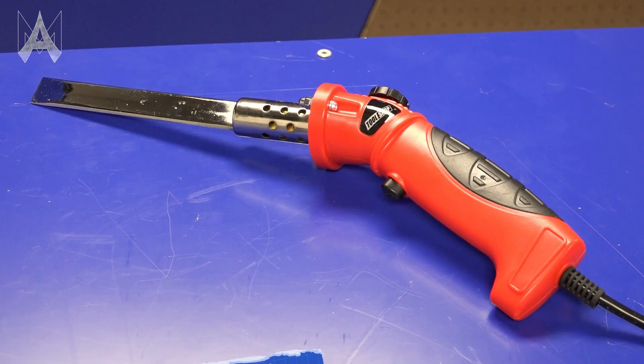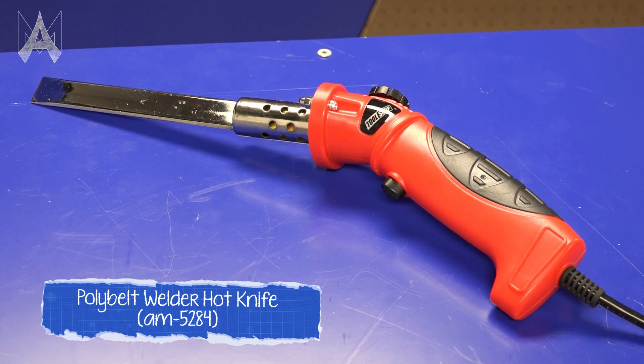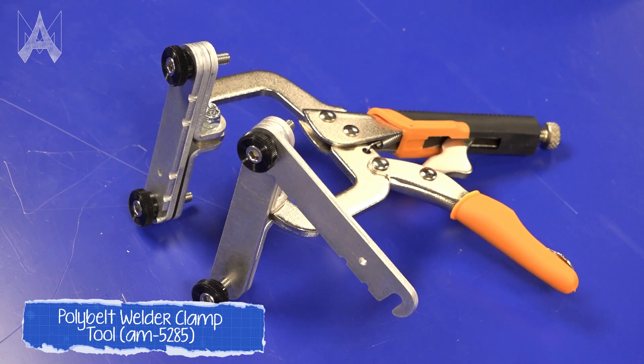Based on experience welding Polybelt, we decided to try to eliminate a lot of the frustration with making Polybelt loops. Some of these new tools, such as our hot knife, provide a large flat surface area allowing you to easily melt the ends of your belt without using a soldering iron. Additionally, our Polybelt welder clamp allows you to clamp the belt ends together and holds them firmly while it cools to make a strong joint.